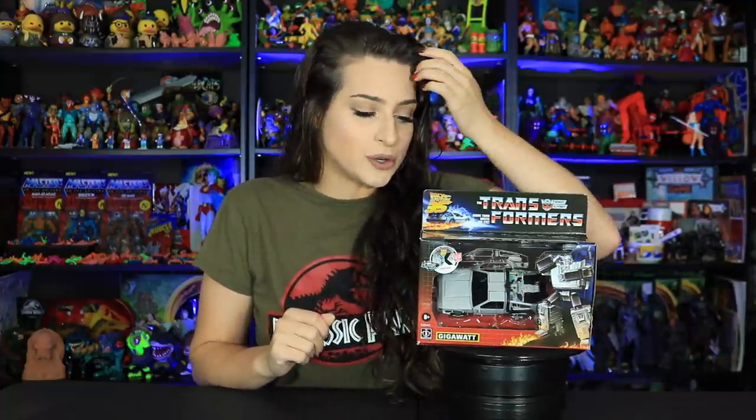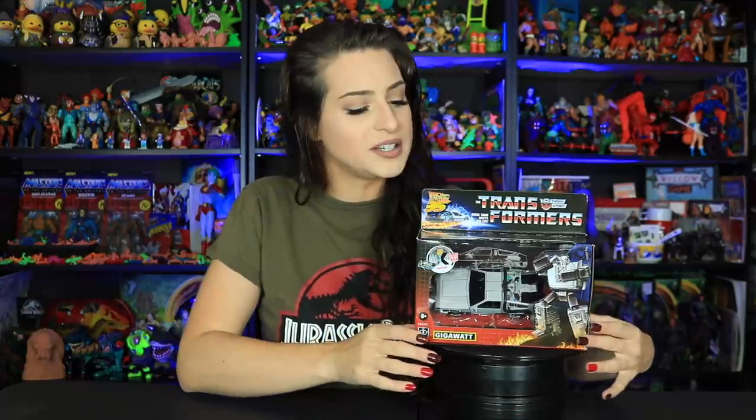Now these are some Transformers I can actually get behind. I find these very, very unique and I think they're a really interesting concept. In the comments down below, let me know if there are any Transformers fans out there, and also let me know what your favorite movie is from the Transformers line of films.